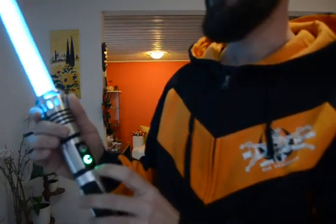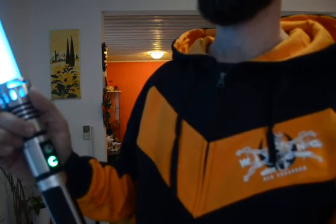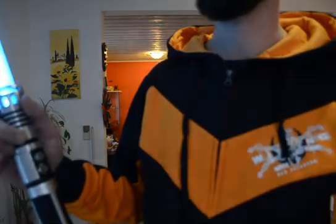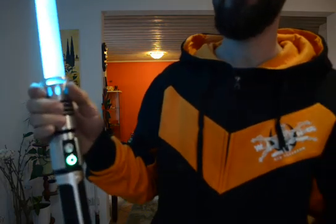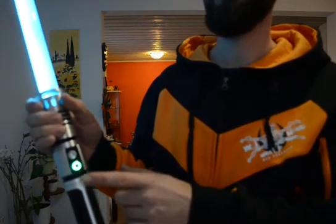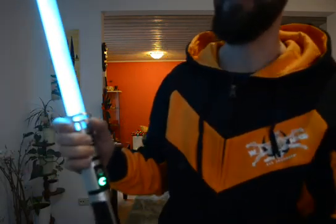For blade lockup, you have to press the button one single time. You can see it starts to blink — this is a kind of visual feedback that something special is happening. And in the next clash, the lockup will be engaged. The lockup will basically continue until you press the button again, when it simply goes back to idle hum.